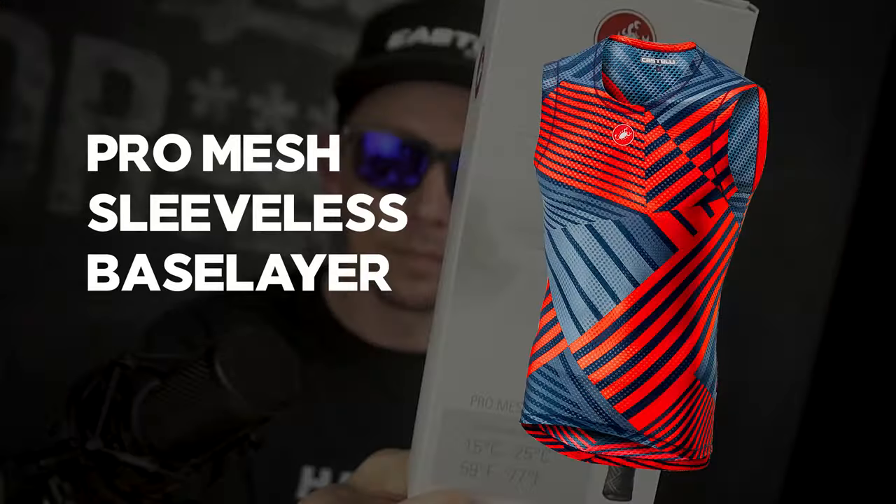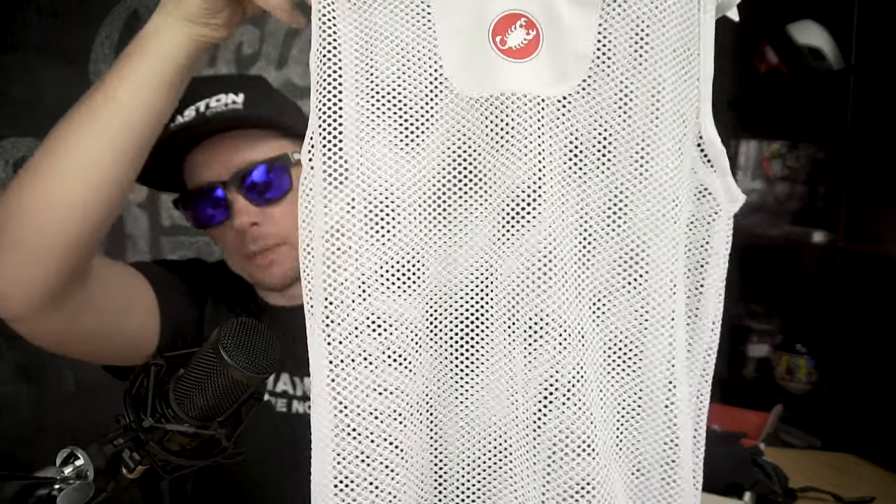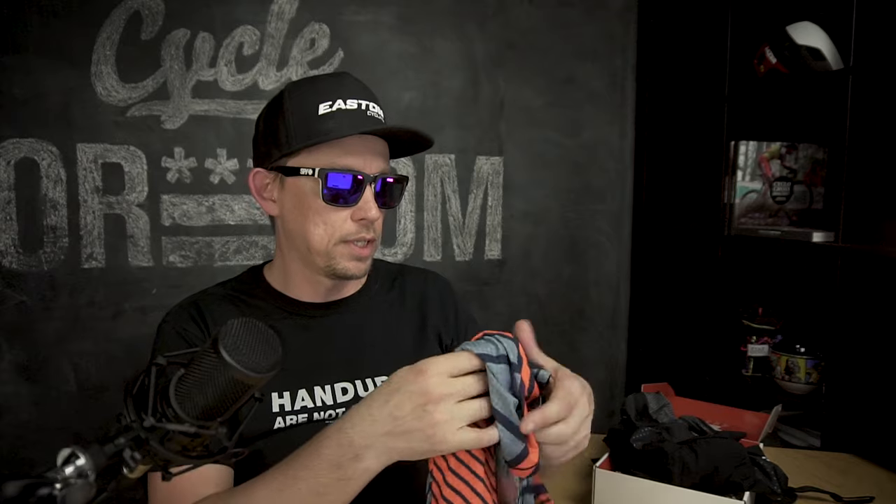Also got two base layers: the Pro Mesh Sleeveless and the Core Mesh. The one I was really interested in is the Core Mesh — Castelli uses a tubular construction that lifts the fabric off the body while still doing the job of a base layer. I've ridden one before from the winter haul — it wicks really well, and when I unzipped my jersey it was just a blast of fresh air; amazing how well it worked. The Pro Mesh Sleeveless uses that sheer, thin material with a slight texture to get it off the skin, and the main appeal is the nice colors.